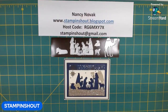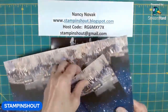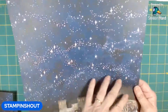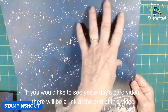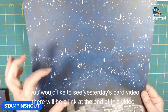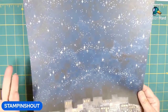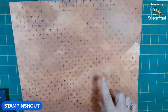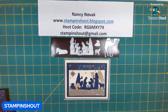I also want to talk a little bit about the Designer Series Paper. The coordinating Designer Series Paper is called Oh Holy Night. This is the piece that I used yesterday — I used the bottom piece yesterday — and today I'm going to use the top part of it, just a little bit. I just wanted to show you how useful and beautiful this paper is, and how you can use it in so many ways. We're also going to use this either tomorrow or Friday, so make sure you stay tuned for that.